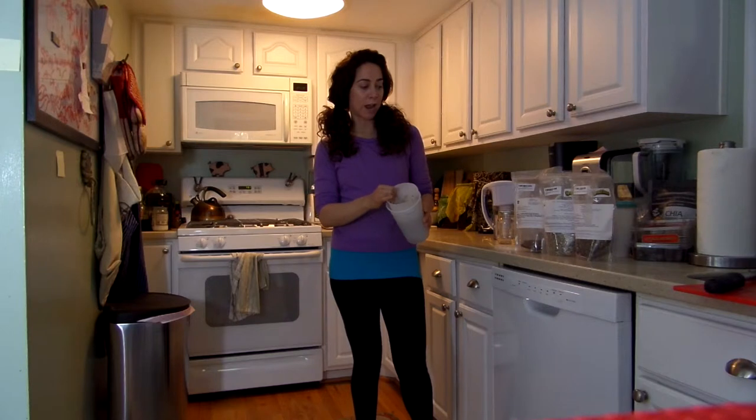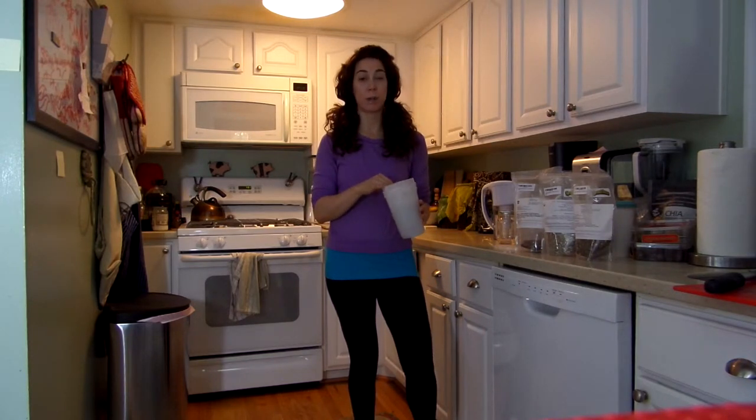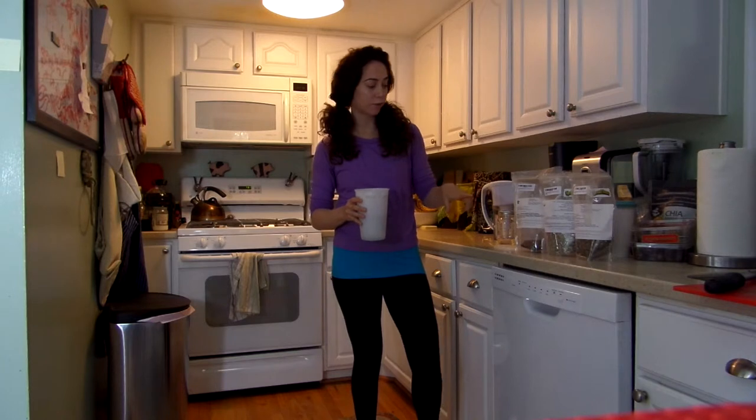You take your seeds, or your salad variety, or you can even do a legume — like a lot of people do lentils. Lentils are probably the easiest thing to sprout; they sprout in 24 hours. But for whatever reason I stick with the seeds and the salad variety.